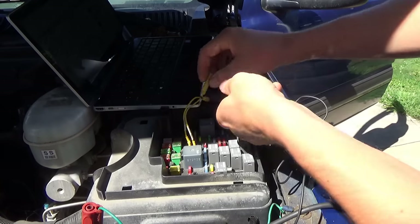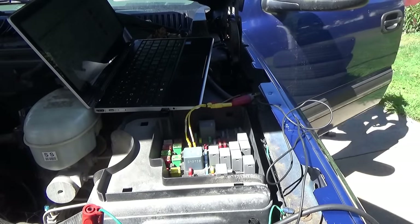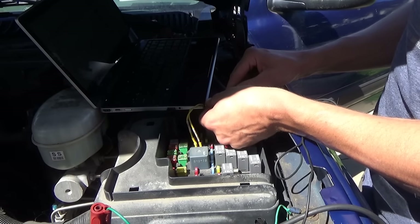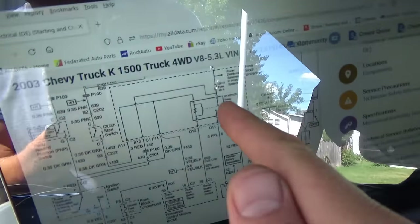I'm going to connect pins 30 to 87. Let's turn the key off for now — I just want to see if the starter cranks. Okay, perfect. So the load side — nothing wrong with that. Except we might have a bad relay. Let's check the control side.